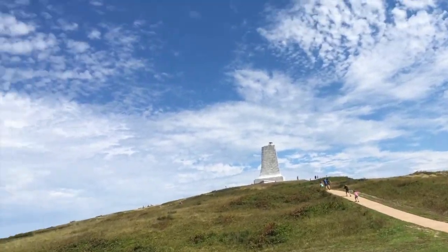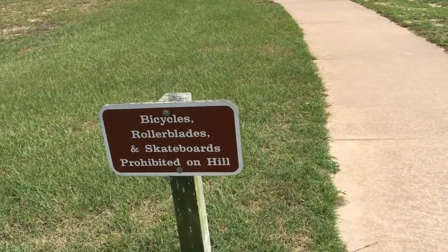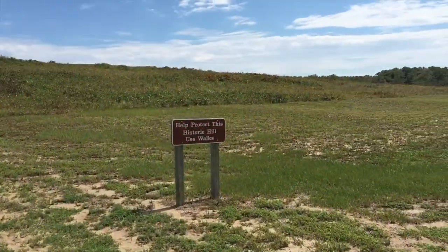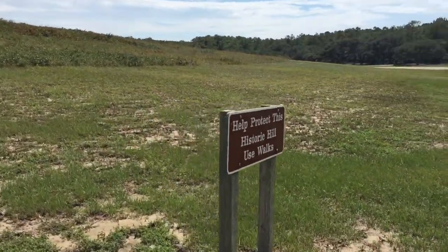And there's the monument. You're gonna see that bicycles, rollerblades, skateboards — and I'd imagine hoverboards and Segways — are also not allowed. We're also gonna want to help protect this historic hill, which is mostly made of sand.